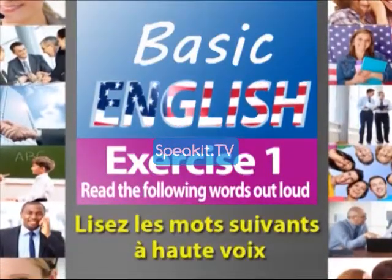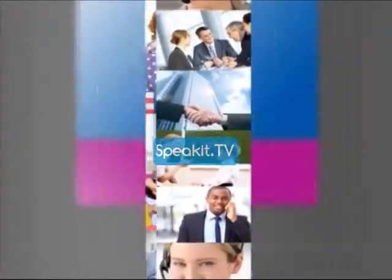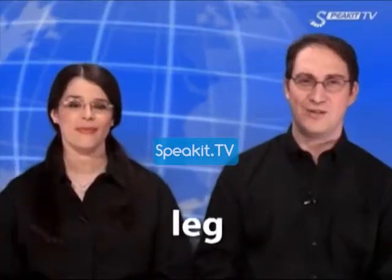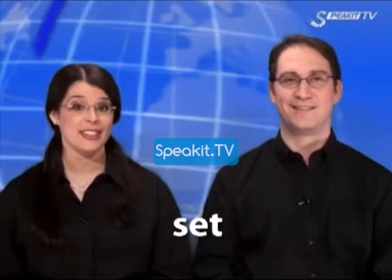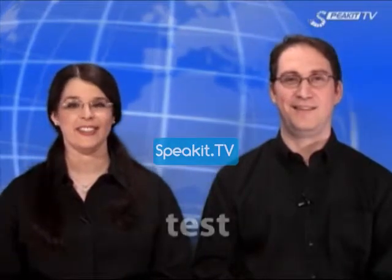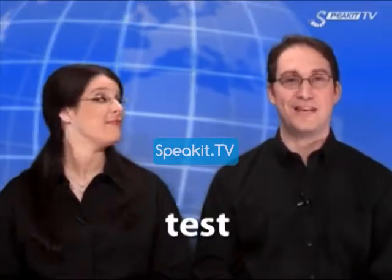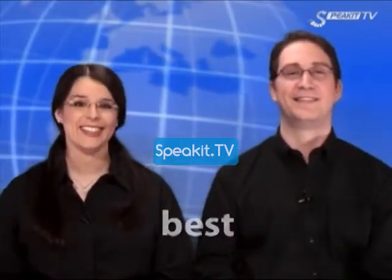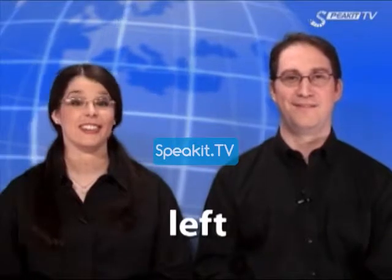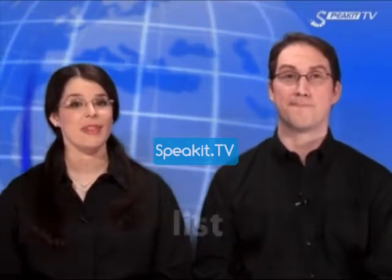Read the following words out loud. Leg. Set. Test. Best. Left.